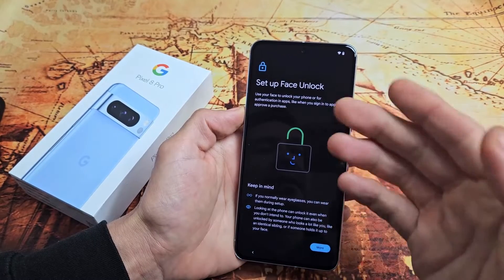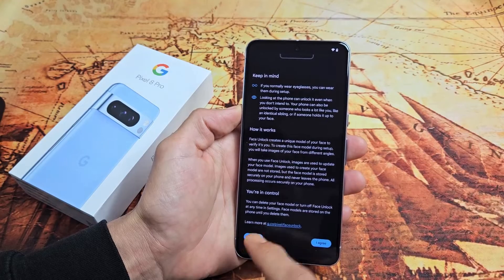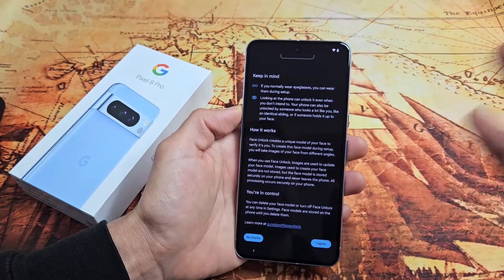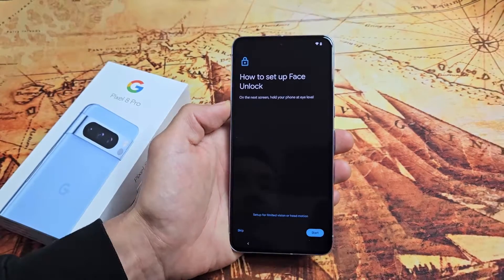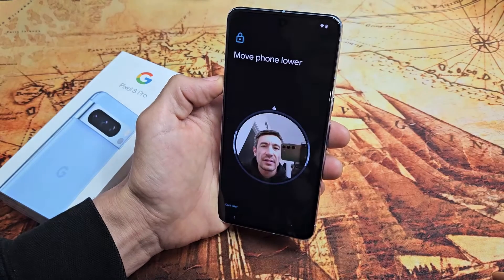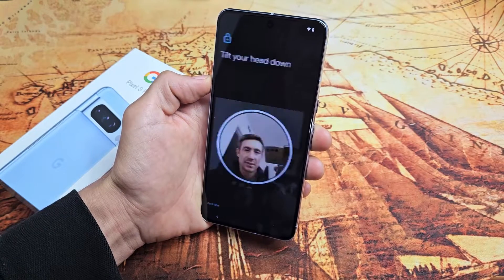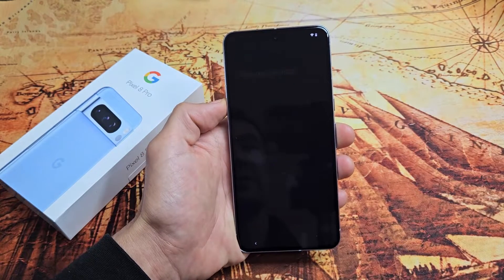Next is set up face unlock — basically your Face ID password. You can tap No Thanks and set it up later, or do it now. I'm going to set mine up now, so I'll tap I Agree and then Start. Go ahead and look right into the camera. Done — I'll tap Done right there.